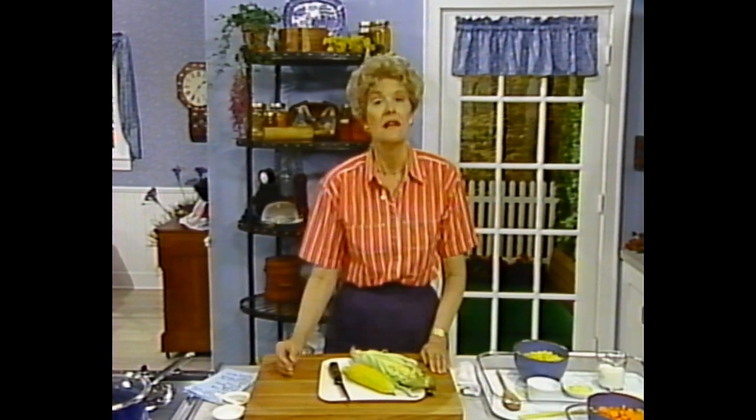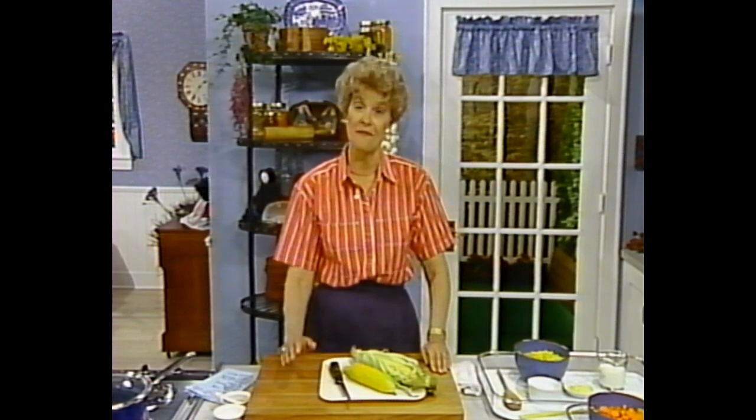The Amish raise all of these vegetables in their gardens, and they've developed fine recipes for using them. Some of the recipes date clear back to their days in Europe in the 1700s, and some others show the influence of America.